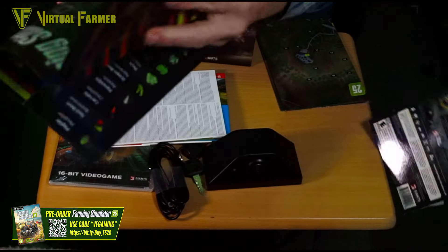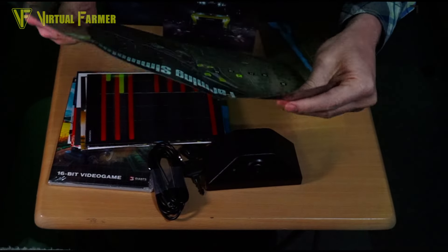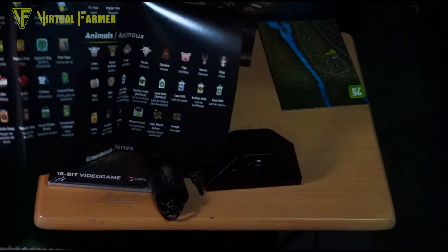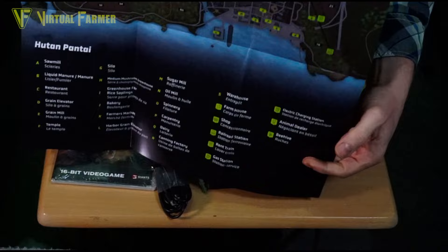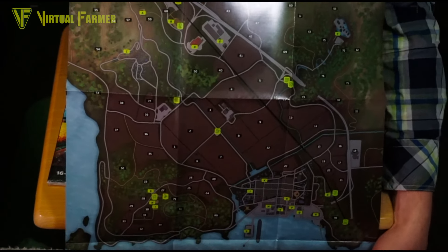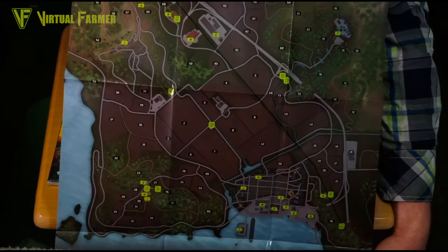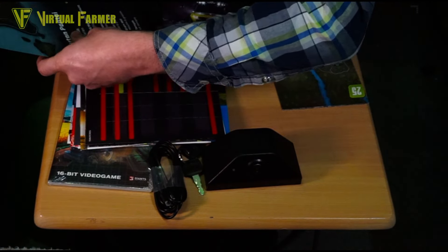We've got a second map, so it looks like there are maps for all three base game maps. This one is for Hutan Pantai — this is my first time seeing Hutan Pantai's map layout. That's what the PDA looks like for Hutan Pantai. I'm really loving that — it's quite a different map with much bigger fields but more contained. On the back of this one we've got every fill type and every crop.